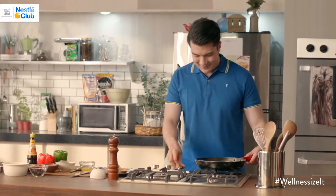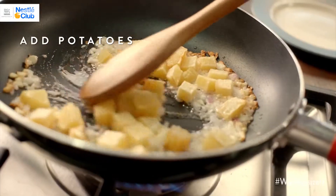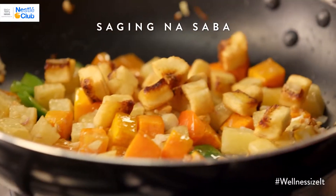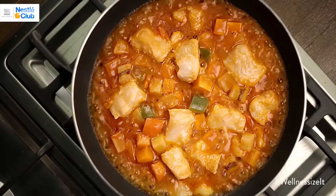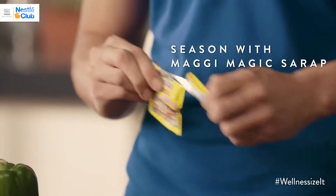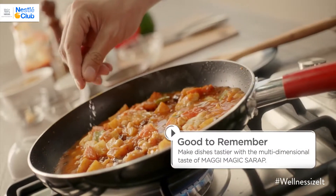Let's get cooking. And lastly, season with Maggi Magic Sarap to unlock the full and rich flavor ng ingredients.